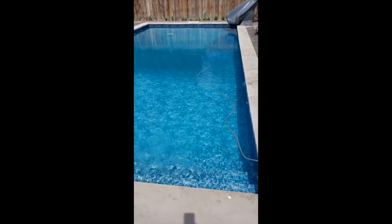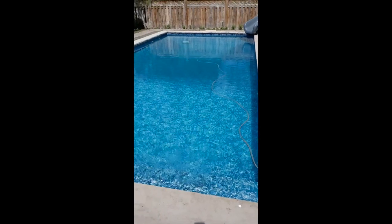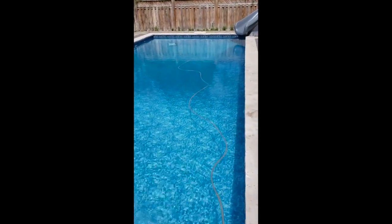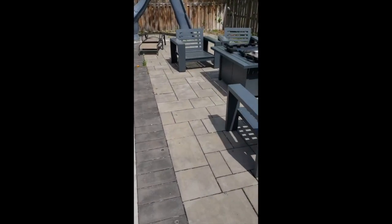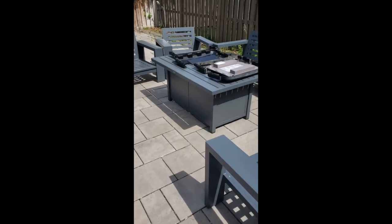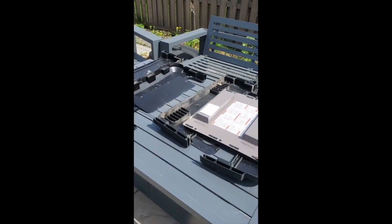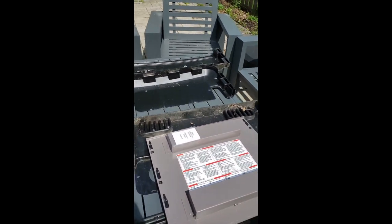Hey there, my name is Greg. I'm in the process of getting my pool up and running on this fine long weekend. The issue I've been having is that our pool heater, though it is making all the right noises, is not actually firing up. So I've started taking off the case — this is a Hayward 250 FDN.